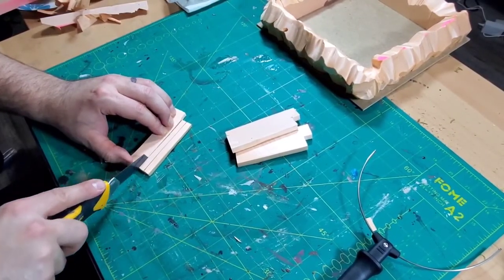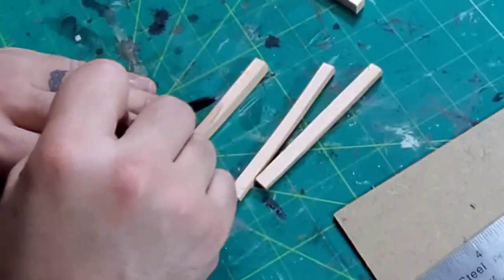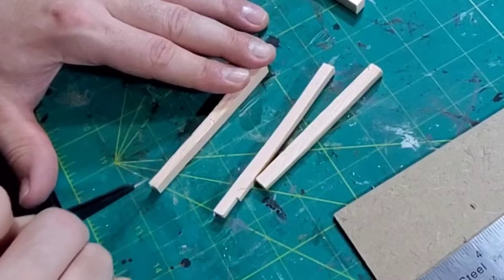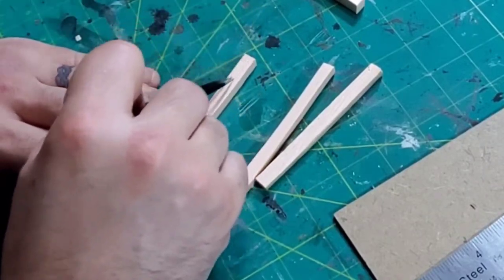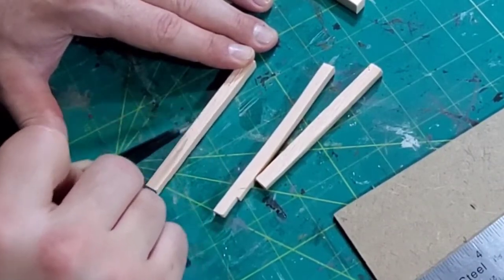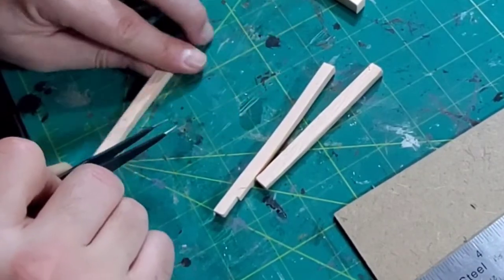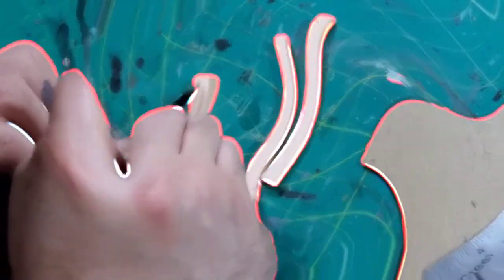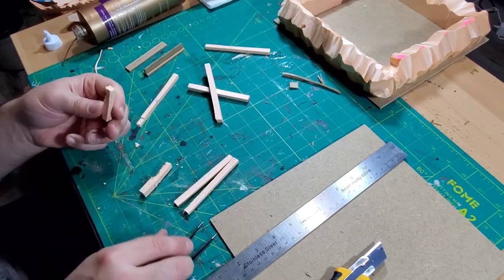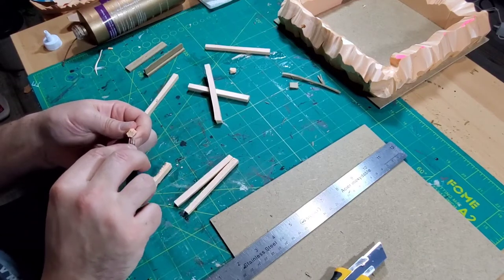Then I moved on and started making some lumber — this is out of XPS foam as well. I'm using some strips and my favorite tool, the tweezers, to make the wood grain on there. This is just going to be some random pieces of lumber that have been thrown away — the broken kind — just to make it look really yucky. This is exactly what I was going for for this whole project: everything looks bad but will look good.